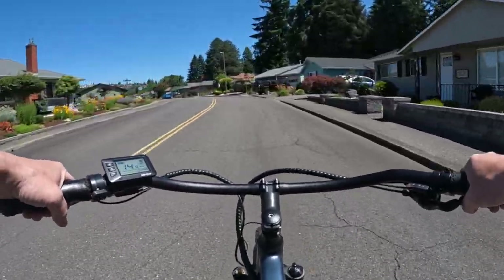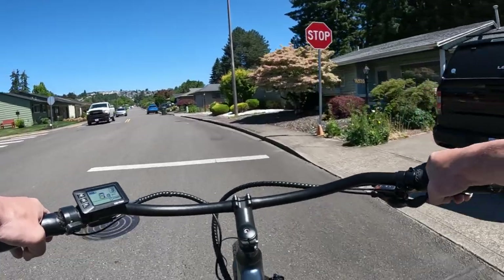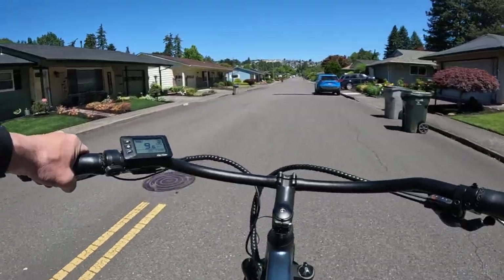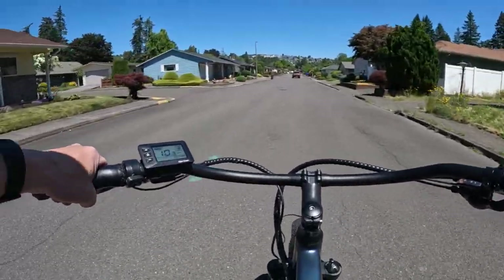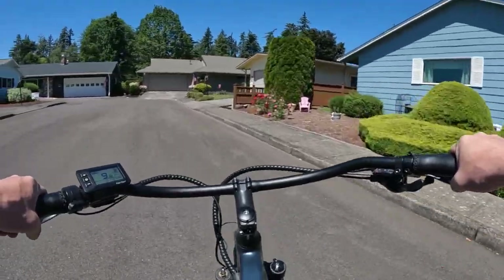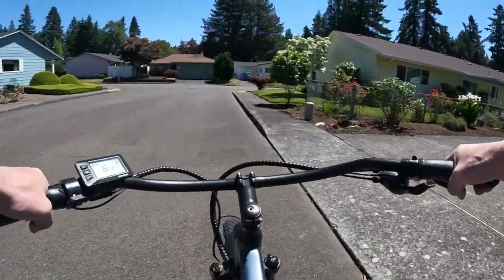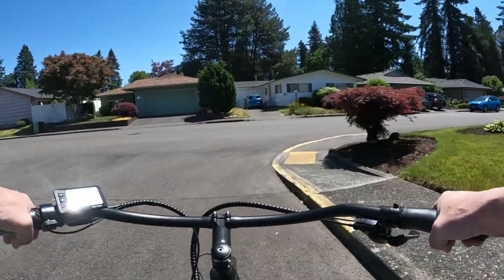That's a look and a little ride on the Ride One Up Cafe Cruiser. If you want to check this out, I'll leave a link in the description to their website for this or any other bike. They have several on sale right now. I have a direct link for the Cafe Cruiser, a link for the Rev One, a direct link for the basket, and a link to the Ride One Up website through my affiliate link — so if you do purchase a bike or accessory there, it does help out the channel.